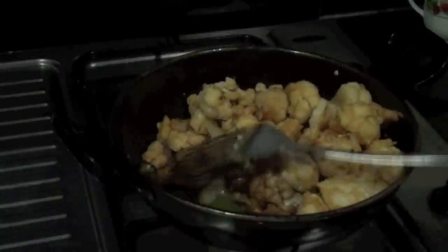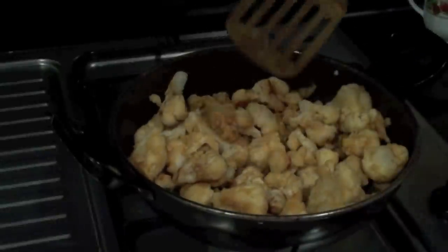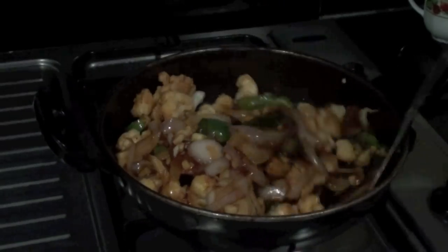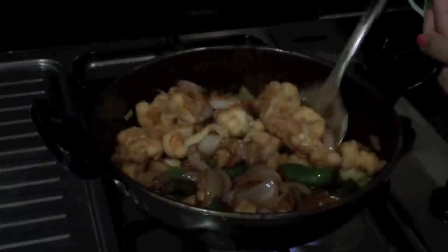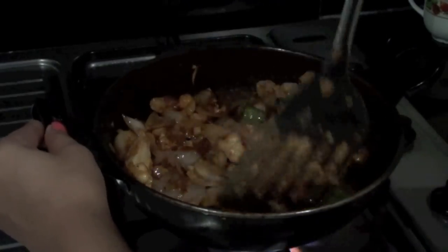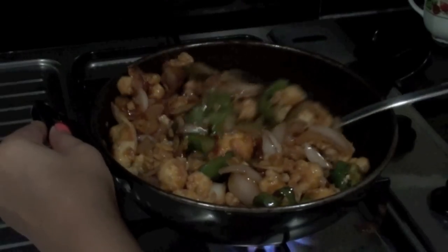Finally, add your fried gobi into this gravy and mix it well. Let it heat in a covered or open vessel for another one minute and mix it well. Your Gobi Manchurian is ready! This is how your gobi looks after two minutes — it is yummy, crispy, and tastes so good.